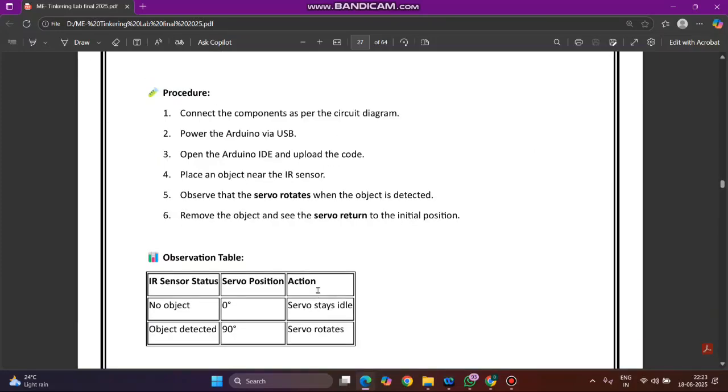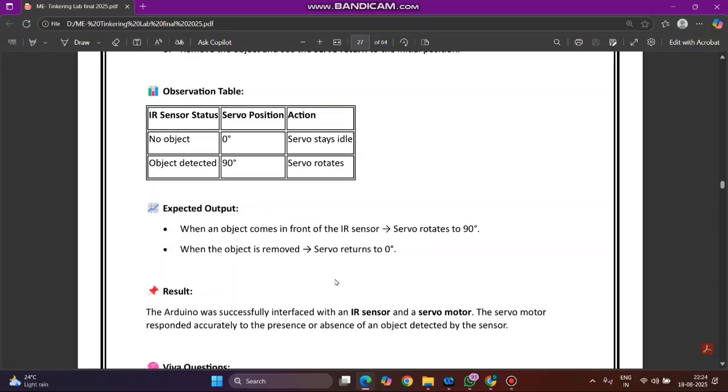When no object is detected, the servo motor will be at 0 position and will not move. Whenever an object is detected, it will rotate by 90 degrees. The result is that Arduino was successfully interfaced with the IR sensor and servo motor, and the servo motor responded accurately to the presence or absence of an object detected by the sensor.